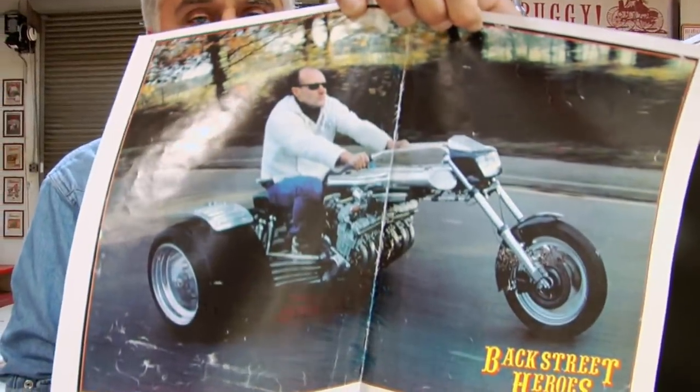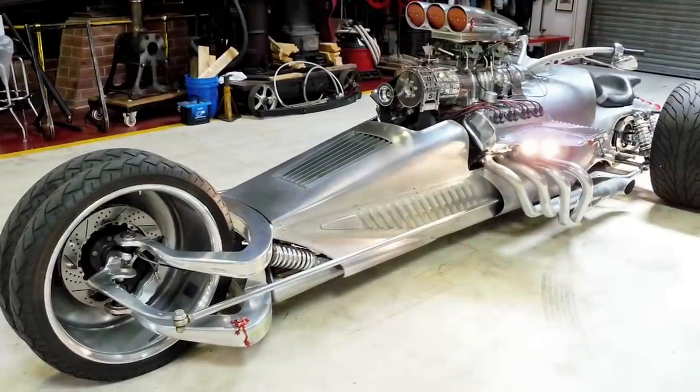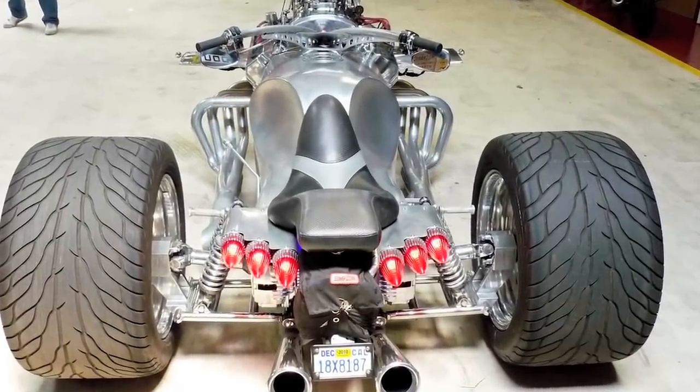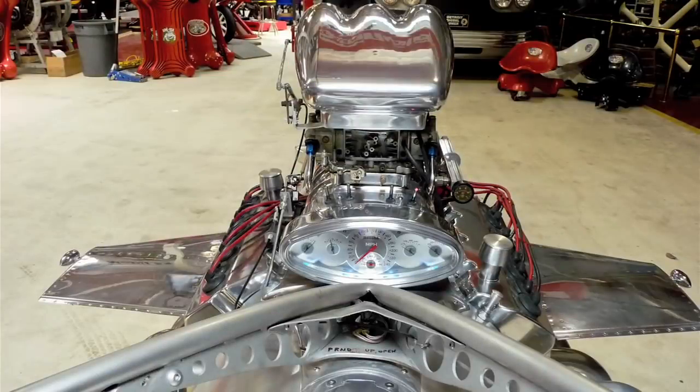This is a well-known trike in the UK called the Rocket One. Tim explains as an artist that the proportions of trikes usually look so hideous, but he wanted the proportions just right on this one — and they got it perfect. Jay adds that people don't realize how much actual engineering goes into something like this: to be outrageous and make it work is a whole different story.